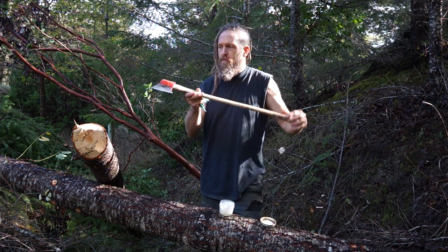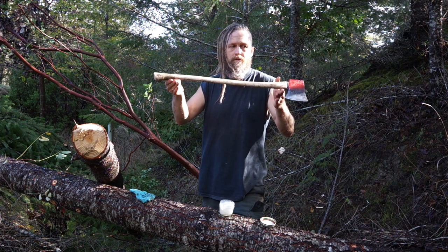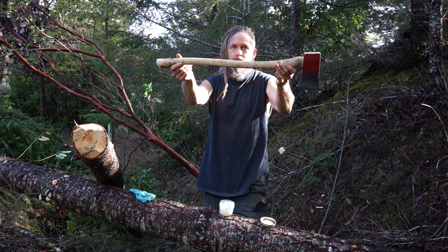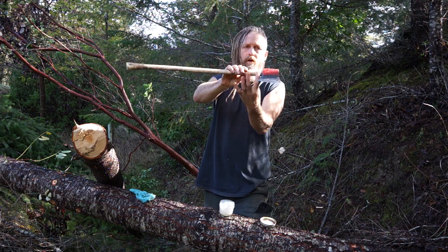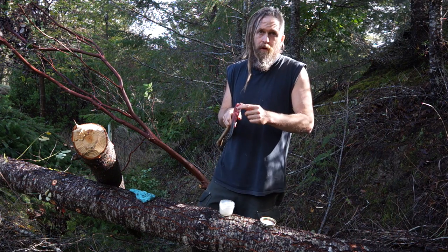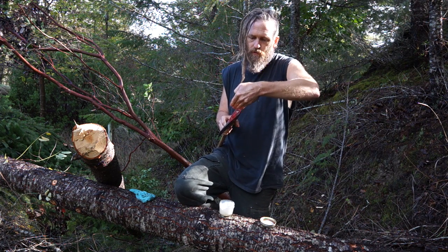I've been working with this axe — it's the Council Tool boys axe, under $40, I got it for $36.80 shipped. The balance is pretty good — ideally it hangs exactly level, but it's close, better than your average single-bit axe. The handle came relatively thin already, I thinned it further. It advertises 28 inches but it's actually 27, and it's very comfortable to use. It has an aluminum wedge, which I dislike — you can't cross-wedge it the way you can with a wooden wedge.